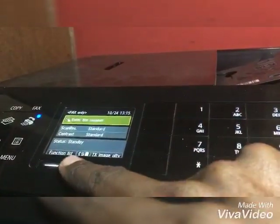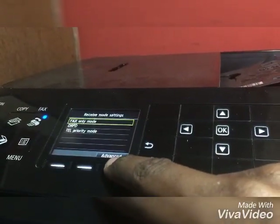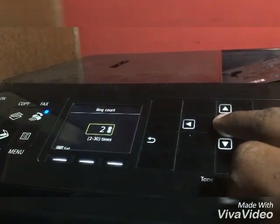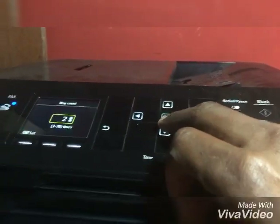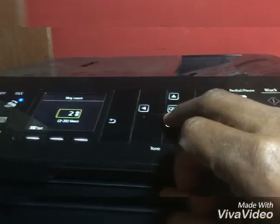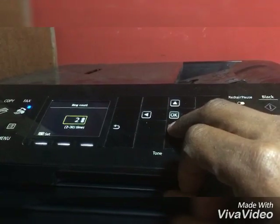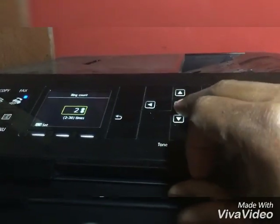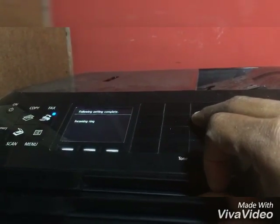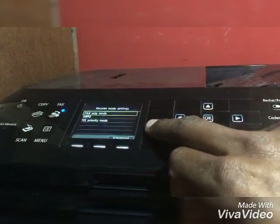After that, you go back and press the middle button and you will see the advanced button come up. You press advanced, then you select incoming ring. That will determine the amount of rings it will accept before it goes into the mode to open up a fax receipt. You can select two or change it to whatever you want. In this case, I'm selecting two, and it says incoming ring successful. And you can just go back.